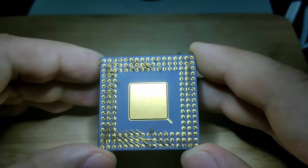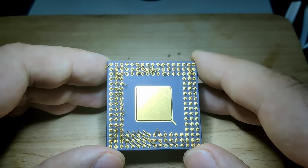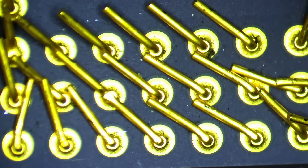Let's get right to the task of straightening the pins of this CPU, which are by far in the worst condition compared to any other CPU I have fixed so far. Many of you said that none of the pins are going to break, but we shall see today.